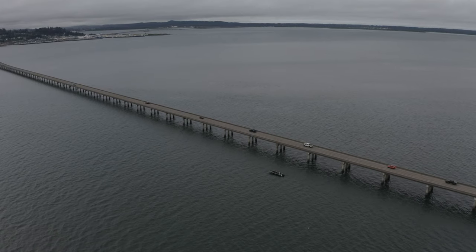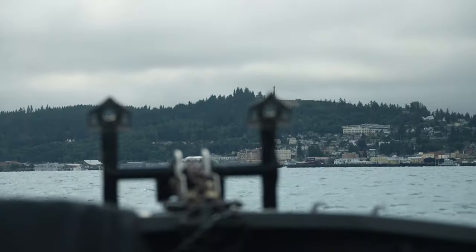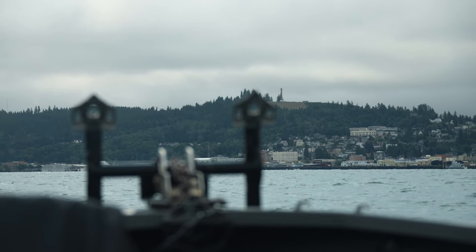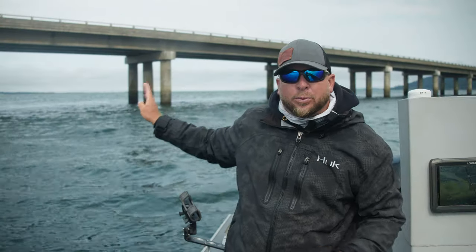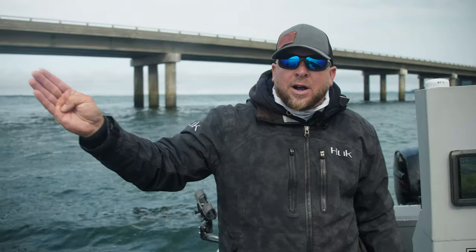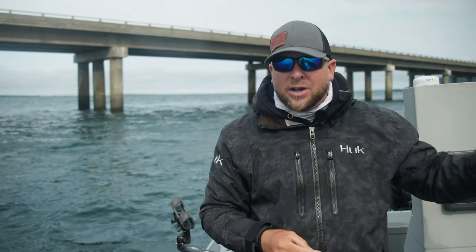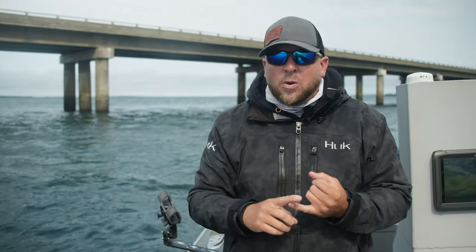When you get to this part of the bridge, look directly over towards Oregon and you'll see Astor Column. All you have to do is stay within 20 yards of the bridge from Washington all the way over here. Once you're three-quarters of the way across, turn the bow of the boat right at Astor Column and you can get across. However, do this very slowly.